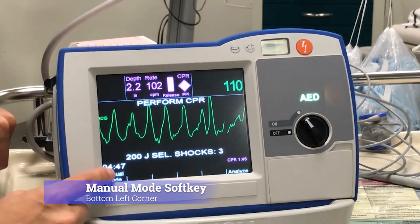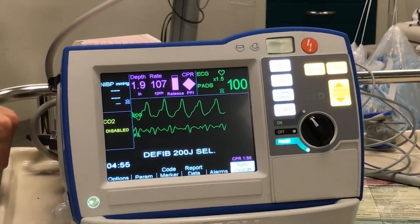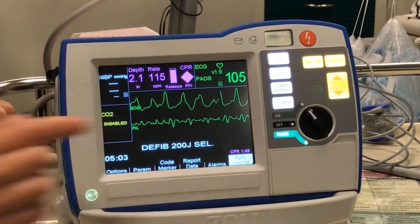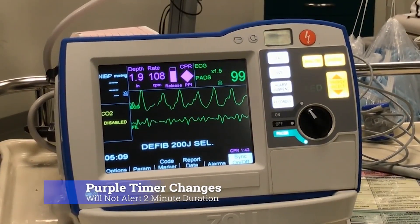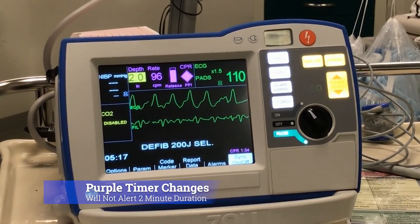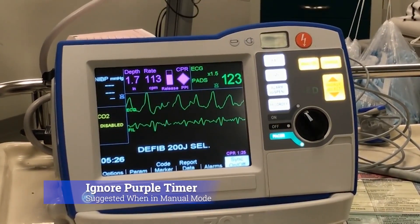To switch it to its manual mode, you're gonna hit this manual mode soft key and then you're gonna have to hit confirm. A couple of things happen when you do that: one, the number of shocks goes away. The event timer remains, but the function and meaning of that purple timer changes in manual mode — it no longer will alert you when that two minutes has elapsed, and there's a potential that it will restart its two minutes without you knowing it. So we suggest that when in manual mode, this timer is ignored.